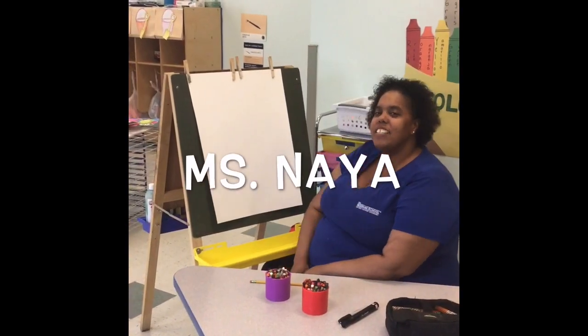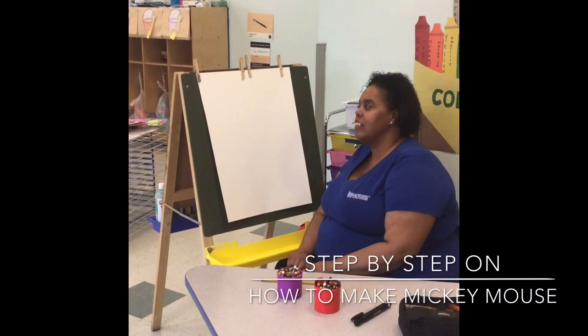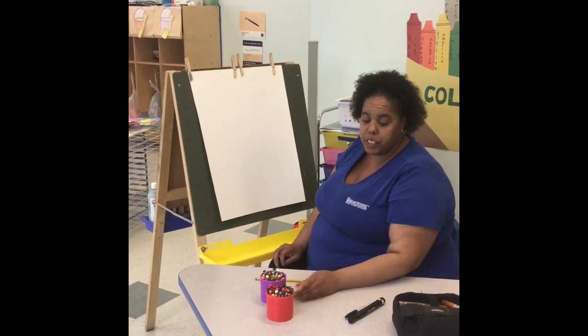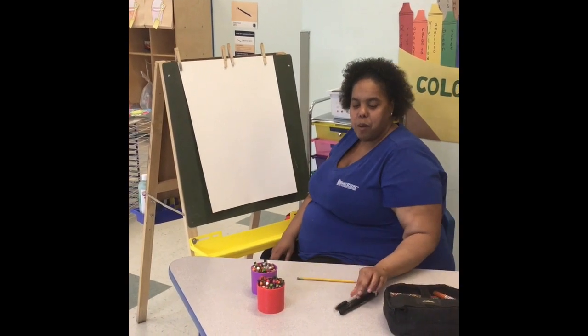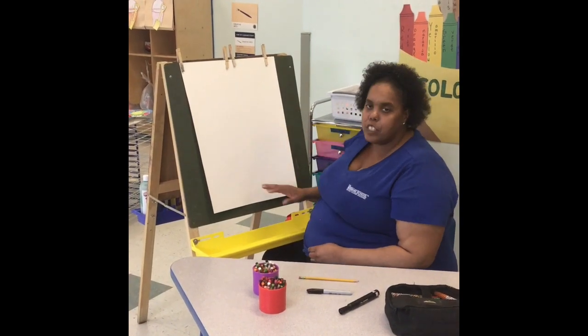Hi guys, it's Miss Nia and today I'm going to give you a step-by-step on how to make Mickey Mouse. The only materials you will need is crayons for after we finish drawing our picture, a number two pencil because it's the best, a marker to outline the Mickey Mouse, and any type of paper that you have at home.